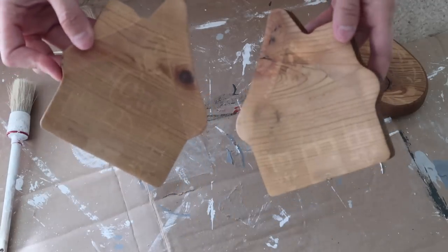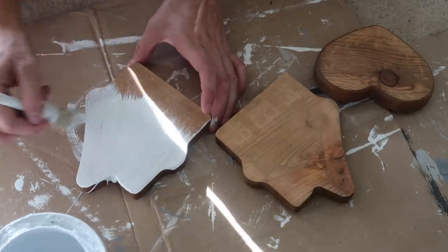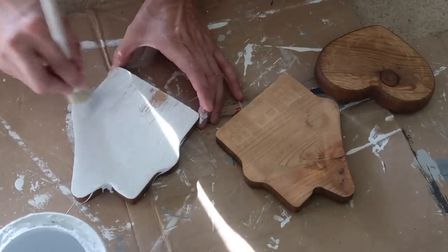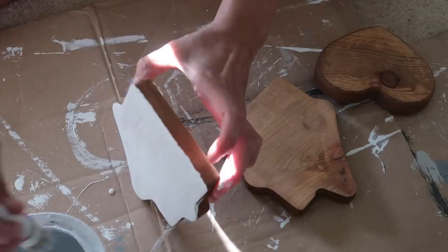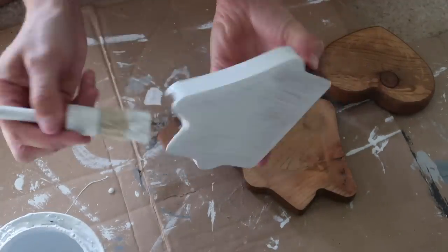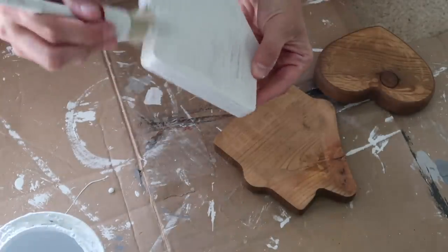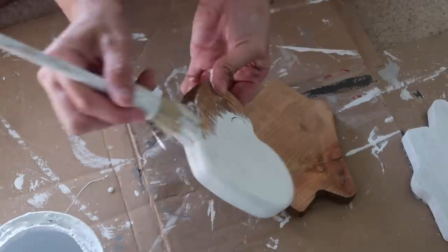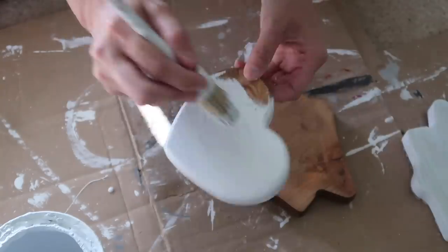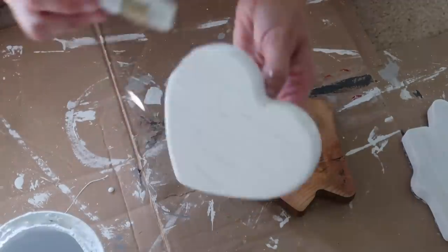I actually did two coats just because of the streakiness. I'm using Rust-Oleum chalk paint in linen white — it's a tiny bit runny and I don't like the way it shows the lines a little more. People ask if I like this better than other chalk paint I've used, and the answer is no — this is probably my least favorite. I've also used Kills chalk paint from Walmart, which works out pretty well, and I love my go-to Waverly chalk paint.